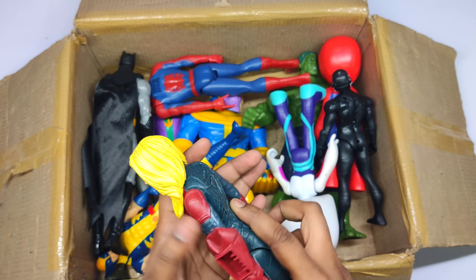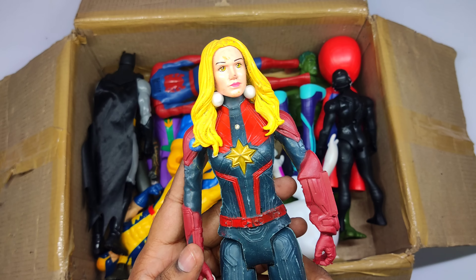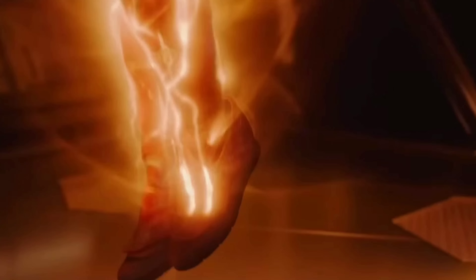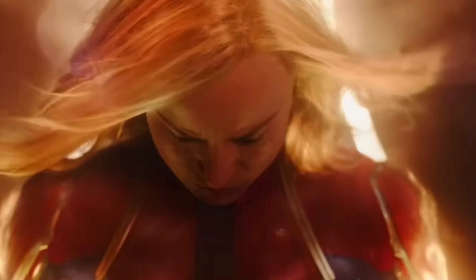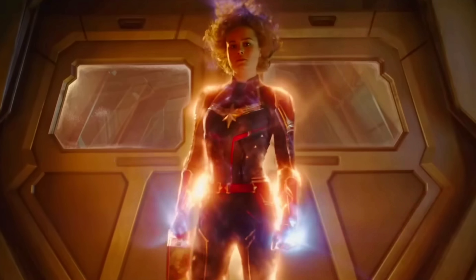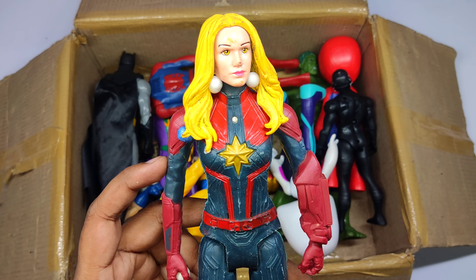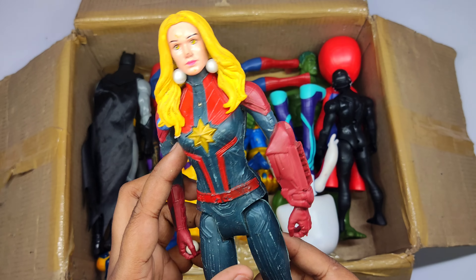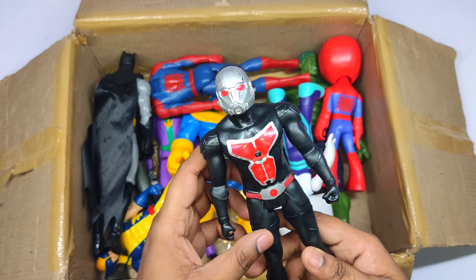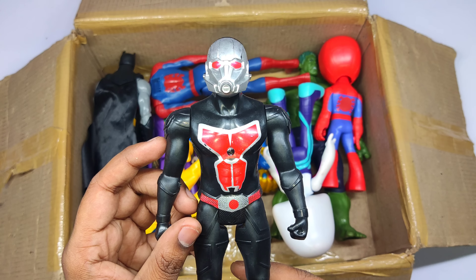Wow, very cool superhero — Captain Marvel! Black and silver color — Ant-Man!